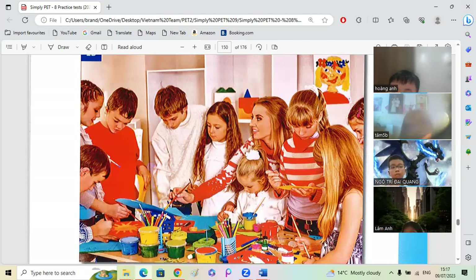What else can you tell me? The teacher is smiling and looking at the girl. Yes. Do you think she's a happy teacher? Yes. Okay, very good.